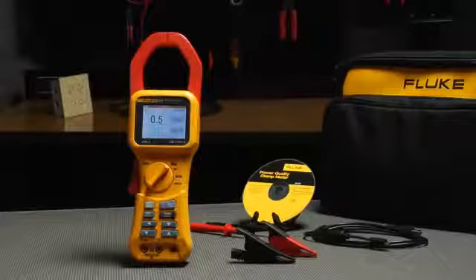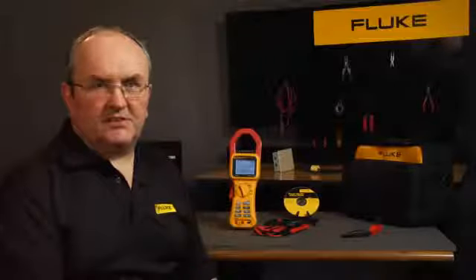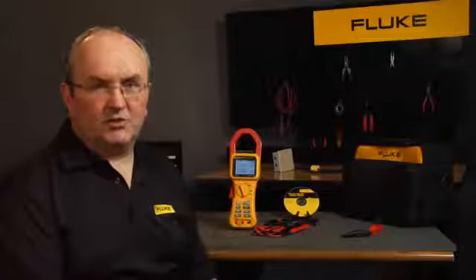The Fluke 345 answers questions your standard tester simply can't, giving you a more complete view of your electrical environment, so that you can make the best operational decisions. I'm Frank Healey, thanks for watching.